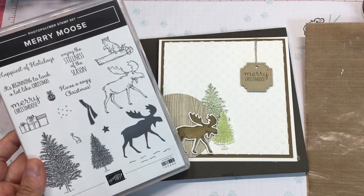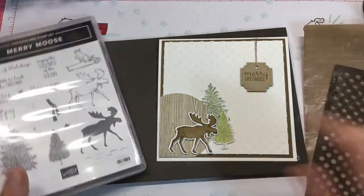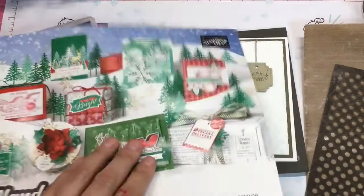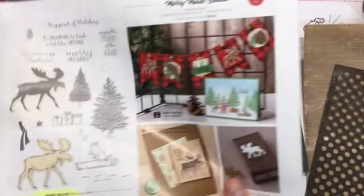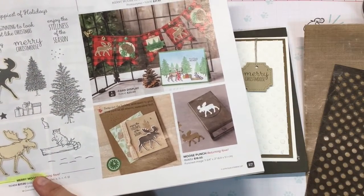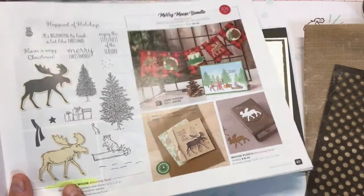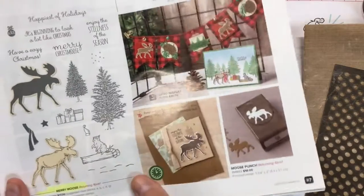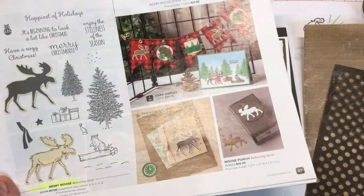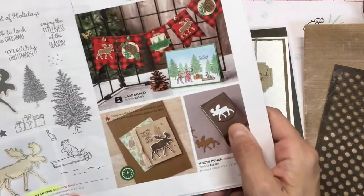I'm using Mary Moose, which actually did come out last year but they brought it back. It is in the new August to December catalog on page 27. This was a very popular set — it was on back order a lot last year. It says 'returning fave.' I actually won this stamp set at Gathering last year so it was in my Christmas stuff. I don't have the punch though.